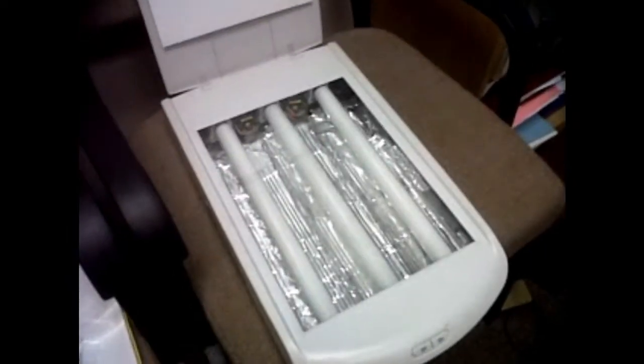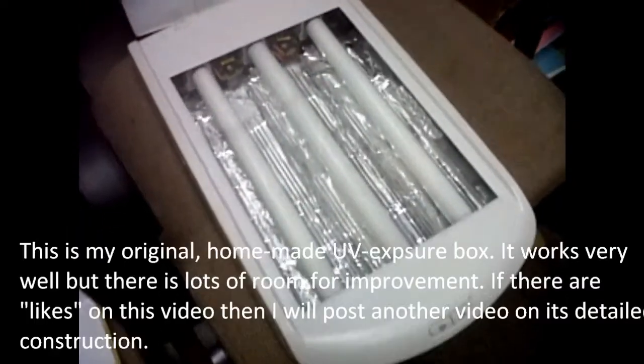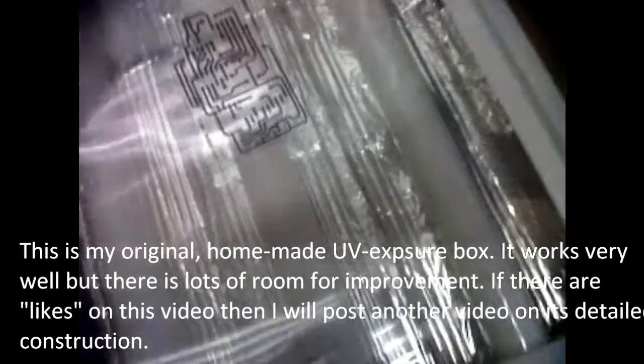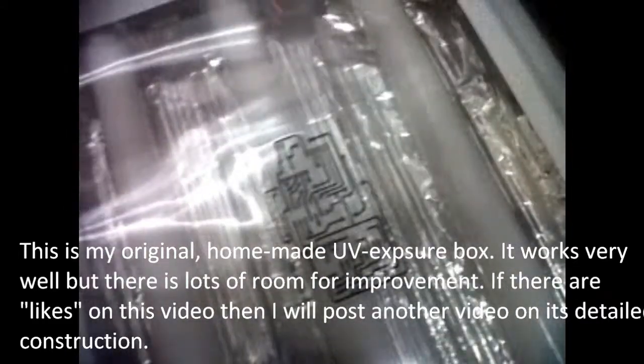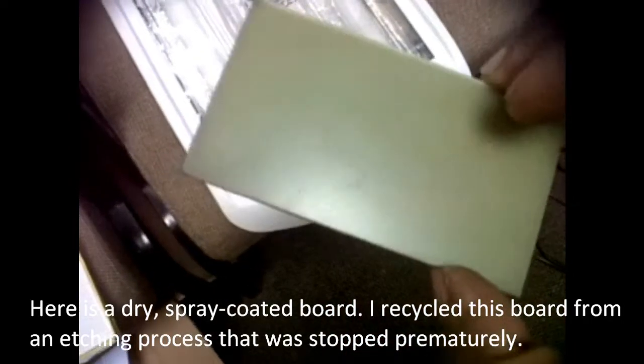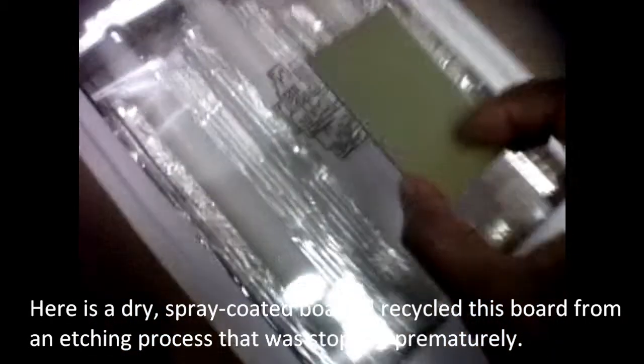Step 5: exposing the pattern on the board with UV light. This is my original homemade UV exposure box. It works well, but there is lots of room for improvement. If there are likes on this video, I will post another video on its detailed construction. Here is a dry, spray-coated board — I recycled this board from an etching process that was stopped prematurely.